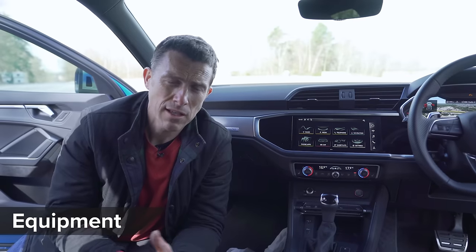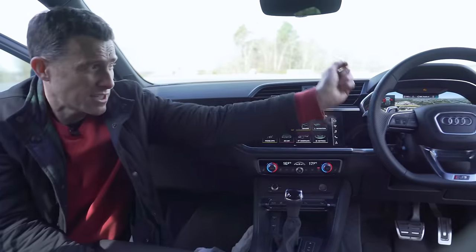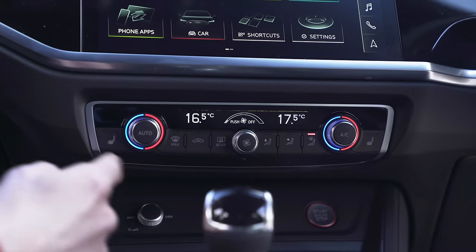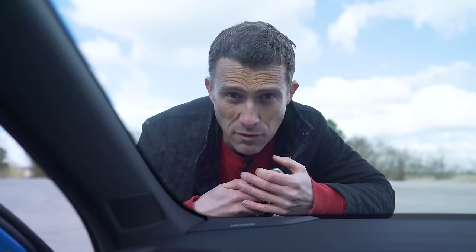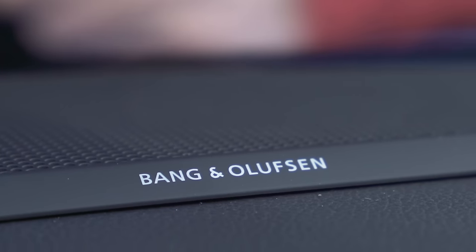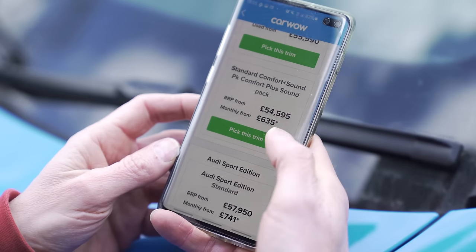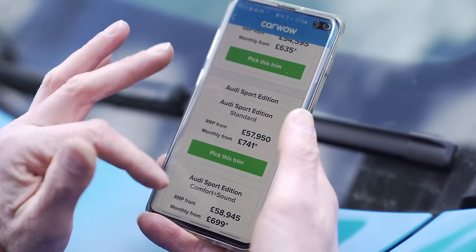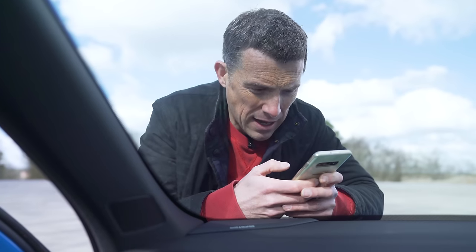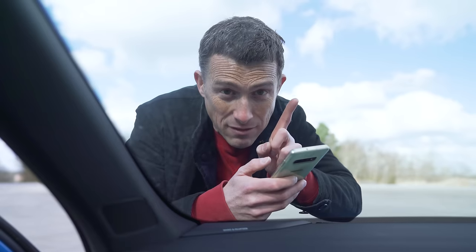The RS Q3 gets a lot of standard equipment, including Audi's higher-end infotainment system, digital driver's display, and dual-zone climate control. If you move up to the range-topping Vorsprung version, you get three-zone climate control, extended interior ambient lighting, adaptive suspension, and the Bang & Olufsen sound system. I've configured my ideal version on the CarWow configurator if you want to check that out.